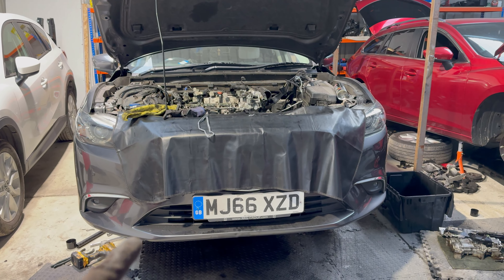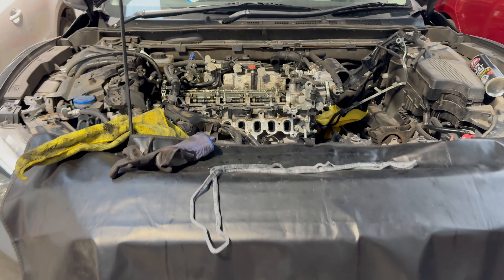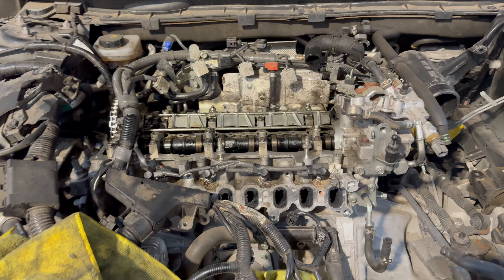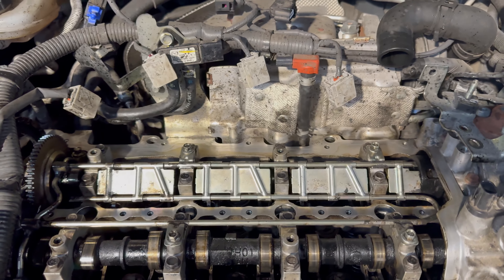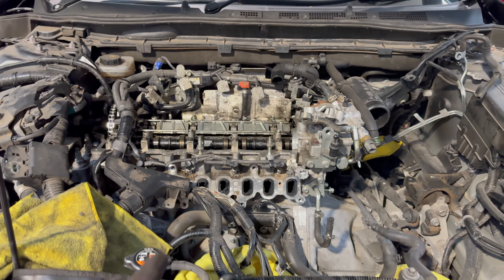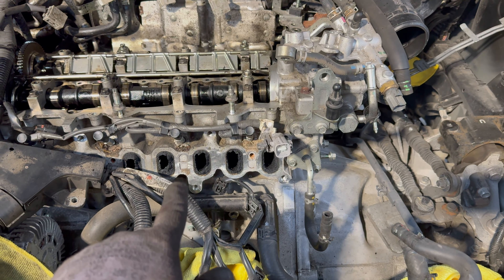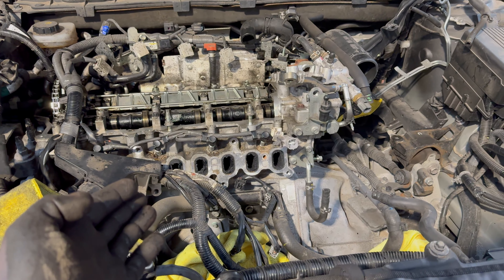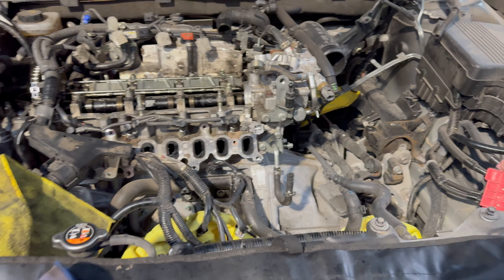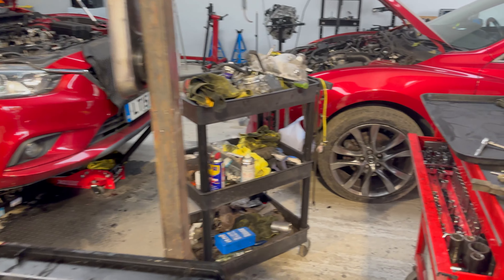On this grey Mazda 6, the oil pan is already on and all the top end components are fitted back and everything cleaned. Now I'm just going to put back the valve cover. Once that's done we're going to get the carbon cleaning gun. The bottom needs to cure or dry for at least a day, so this one will be ready around Tuesday or maybe Wednesday. Let me show you the other one.